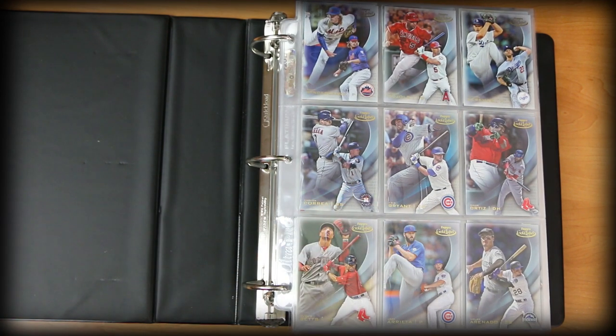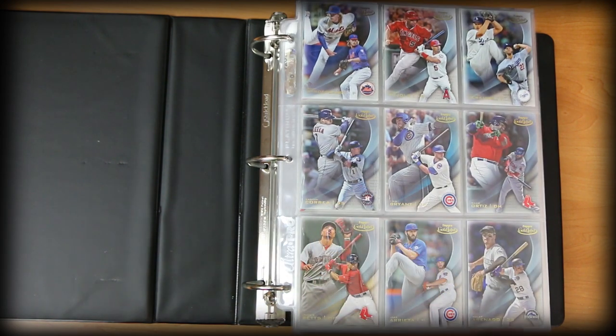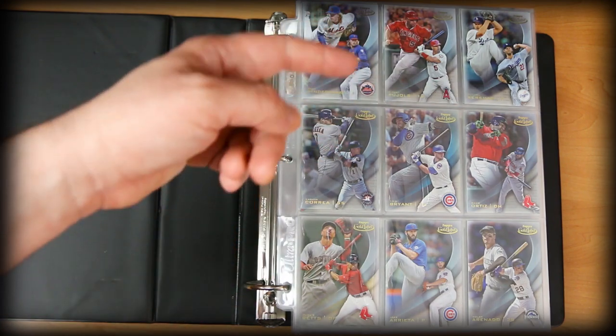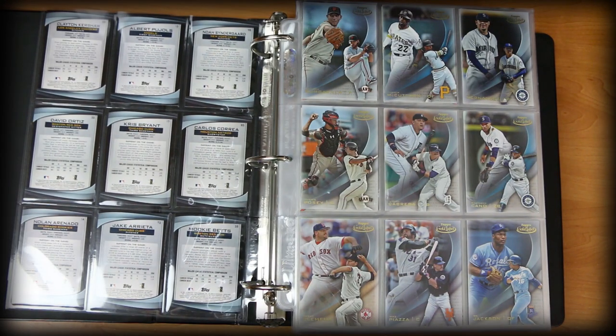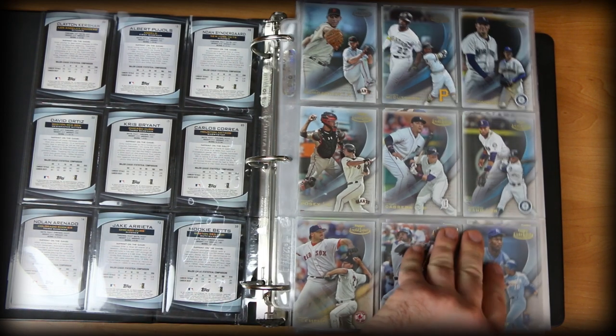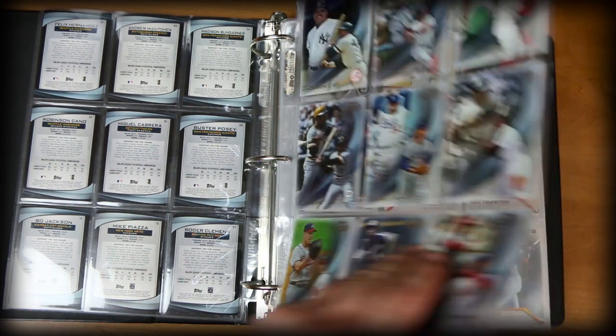Whether it's players I like, teams I enjoy, or guys who've had a big season — occasionally it could just be a card that looks really cool. We've got Kris Bryant, Arrieta, Nolan Arenado, Albert Pujols, Clayton Kershaw. There's a second and third page of Gold Label — the third one's got all the old timers: Reggie Jackson, Sandy Koufax, Hank Aaron, and Ozzie Smith. A lot of Hall of Famer action there.